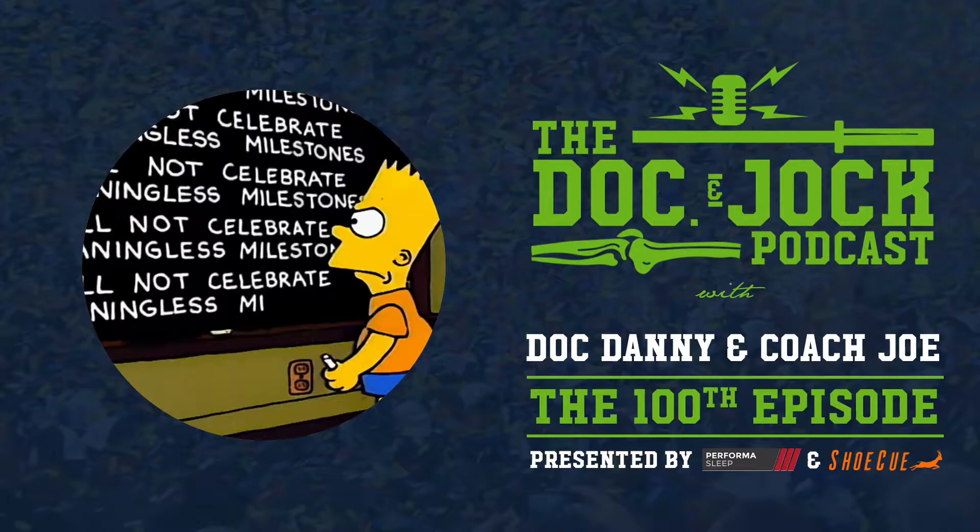Head over to ShoeQ.com to learn more. Brian McKenzie has a great video. Also check out at Shoe Q on Instagram. And if you get fired up enough to purchase the product — which you should — use discount code JOCK10 to get 10% off your Shoe Q today.